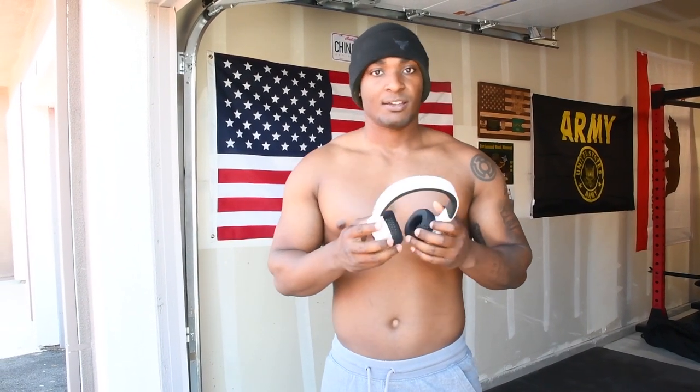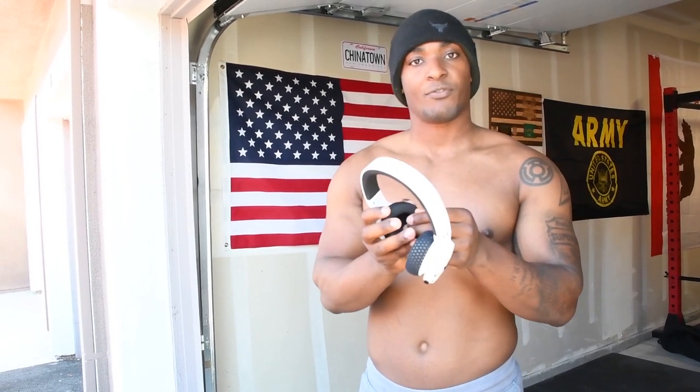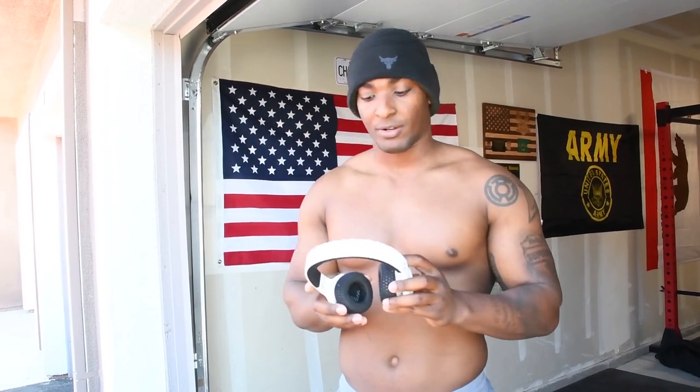That being said, what I really do like about these is the actual earpiece — it's very comfortable. They also come off so you can go ahead and wash them if they get soggy or anything. With the Beats, that ear muff material peels off because it's all rubber or fake leather or whatever — it peels off and it looks shitty. With this one, you can actually take it off, wash it, and put it right back on.